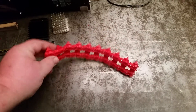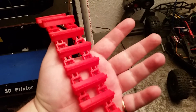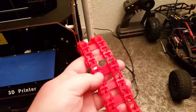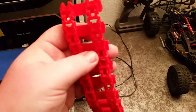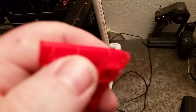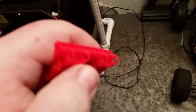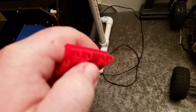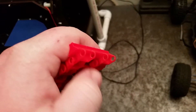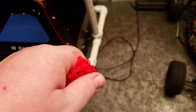And these are the tank tracks that I printed. They're pretty cool. But I'm going to have to go back to the drawing board because the little ends here — those little ends there, they're too brittle and too small.